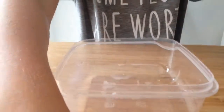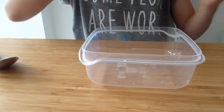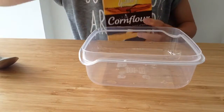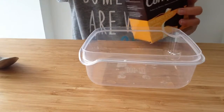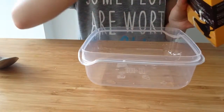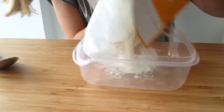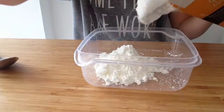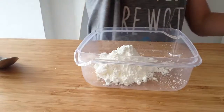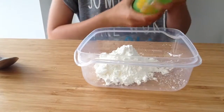First of all, with your bowl you're going to add your corn flour. The more corn flour you add will depend on how much of the hand wash you get.